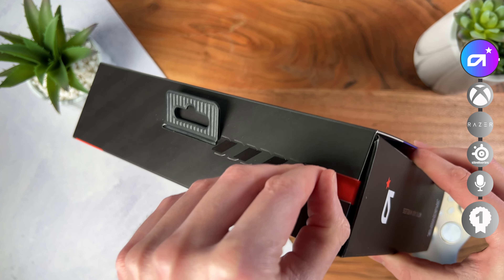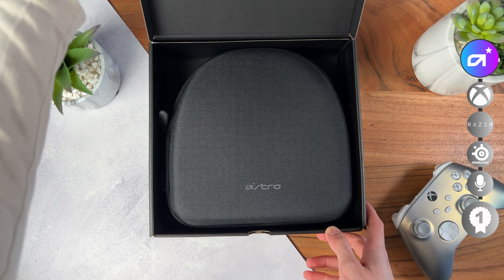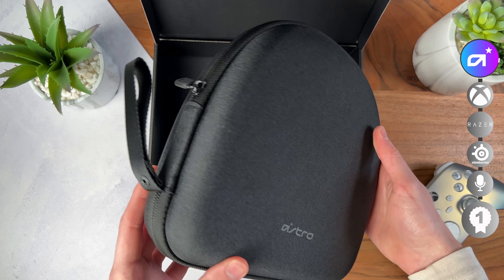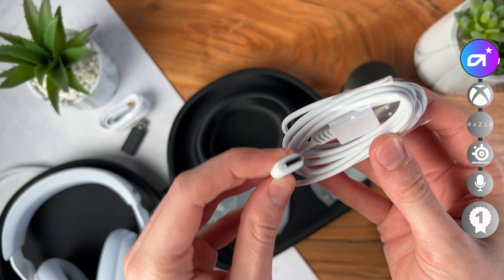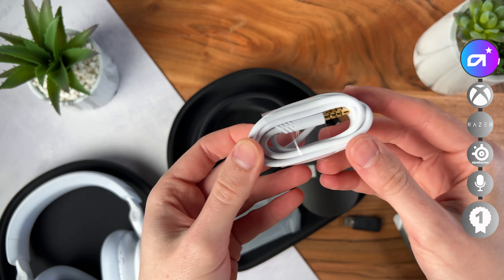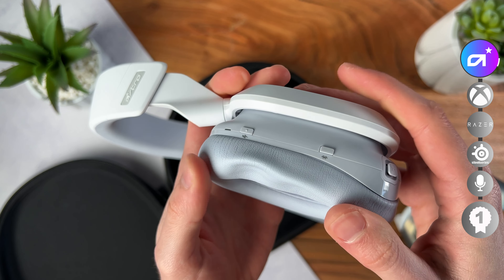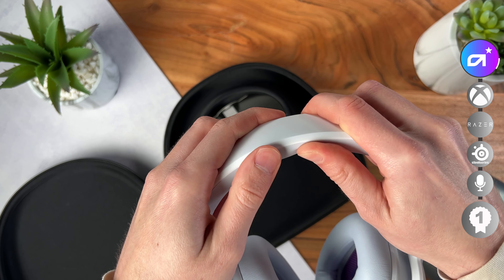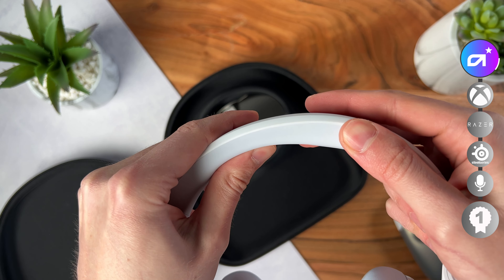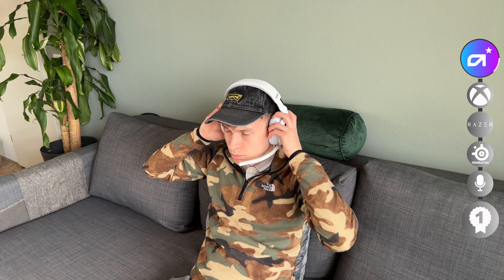The second headset we look at is the Astro A30. I love the fact that they include a hard case — it's easily overlooked but so handy. In the box you'll find a USB-C to USB-A cable, a 3.5mm aux cable, the boom mic, and a USB receiver. The headset is very comfortable and very light. The only big downside is the top doesn't really have padding like the others — it almost feels as if it's filled with air or even gel-like, and it's not enough even for its light construction.